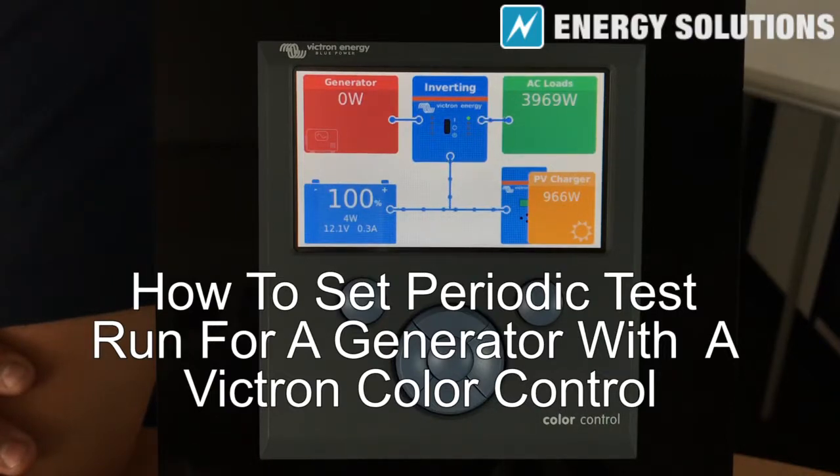This is a quick video demonstrating how to enable and modify generator periodic test run settings for a system using a Victron Color Control.